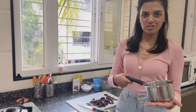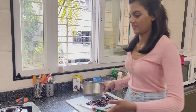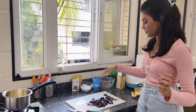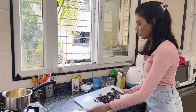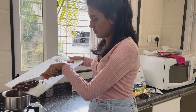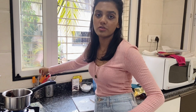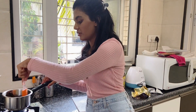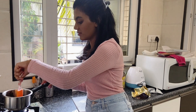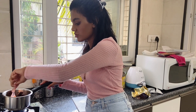So now I'll take a saucepan and I'm going to melt this dark chocolate with some butter. I just cut the butter into two pieces and I'm going to throw it into the saucepan along with the dark chocolate. Make sure you keep stirring the chocolate butter mixture, or else the chocolate would get burned and it won't taste that good. So keep continuously stirring the mixture.